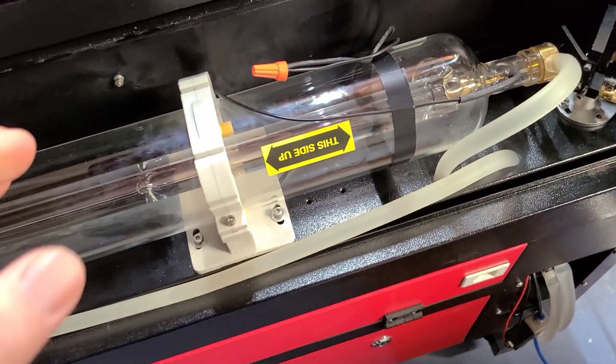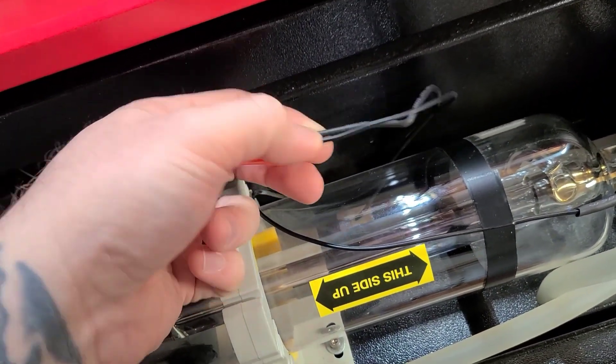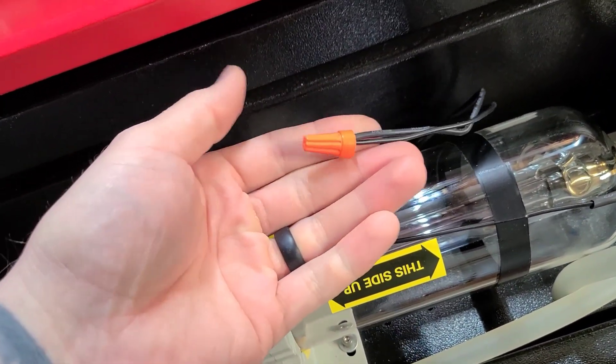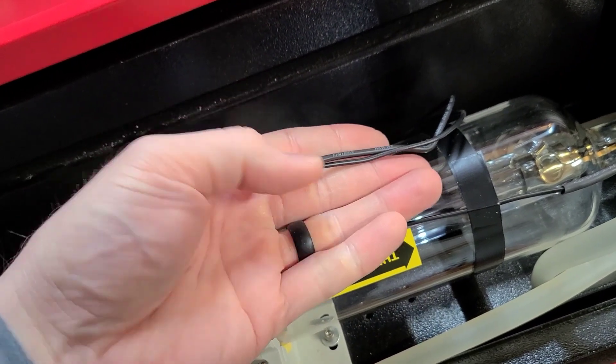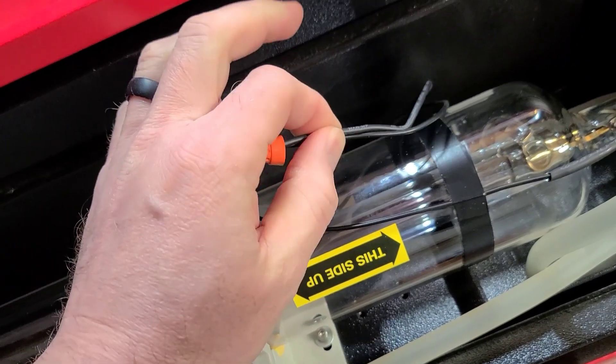Once you have the water lines set up, we're going to start with the wiring. You have the two black wires — black goes to black. There are several opinions on how to do this: you can solder them together, or I just used an electrical cap and it's been working just fine.